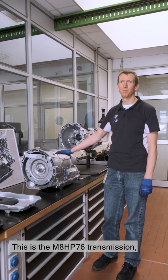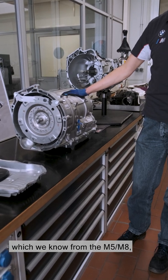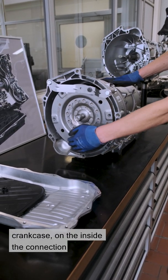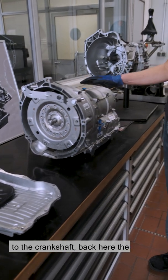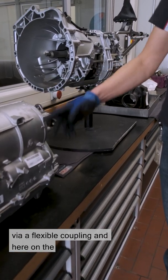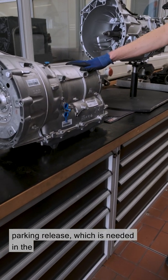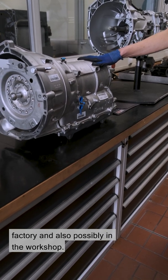This is the M8 HP76 transmission, which we know from the M5 and M8. Here's the connection to the engine — on the outside the flange to the crankcase, on the inside the connection to the crankshaft. Back here is the connection to the driveshaft via a flexible coupling, and on the side are the connections to the transmission oil cooling. The small lever here is the emergency parking release, which is needed in the factory and possibly in the workshop.